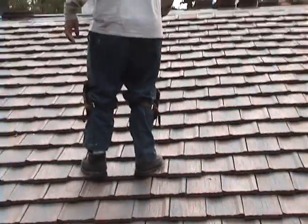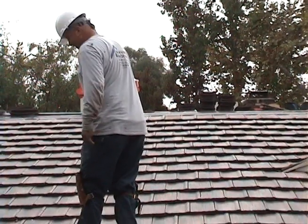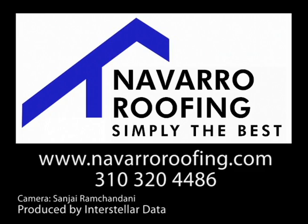That was the only drawback from lightweight tile before — it would break. Once again, thank you for watching our video. This is John Navarro with Navarro Roofing, simply the best, signing off. Thank you.